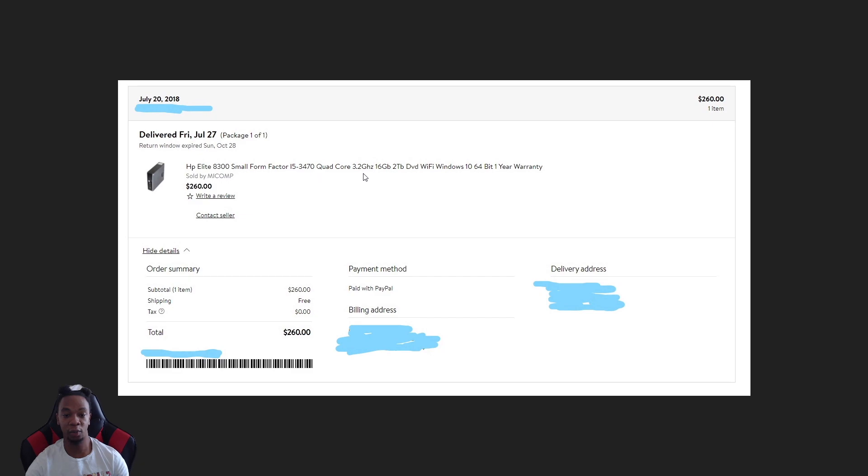You don't need it to come with 16 gigs or two terabytes. I recommend 16 gigs of RAM, but for storage, 500 gigabytes on a regular HDD is fine. It's gonna be slow booting up and it makes noise, but you can always buy an SSD for around a hundred dollars later — that's all up to you.